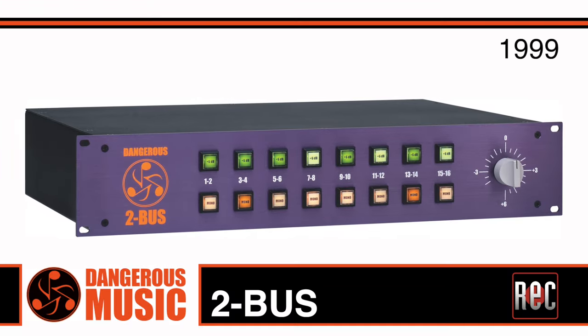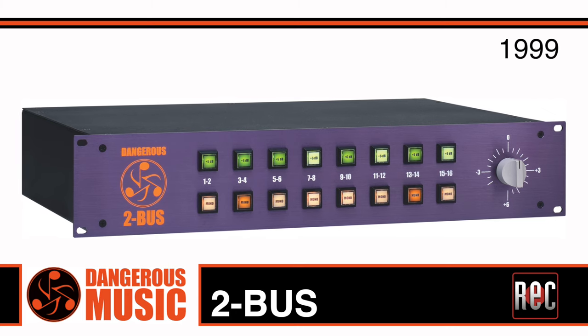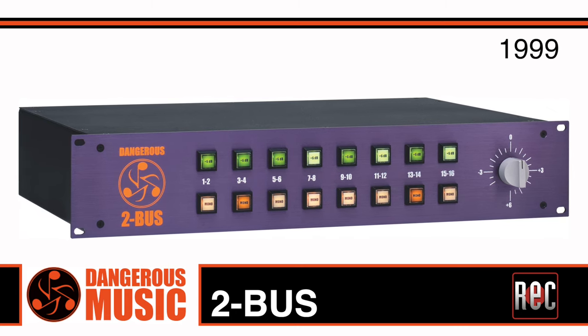As I pointed out in the 2Bus XT review, Dangerous Music is one of the originators of analog summing, having released the first commercially available analog summing unit back in 1999. In addition to the company's well-respected audio processors and analog and digital converters, Dangerous was also a forerunner in standalone monitor controllers.